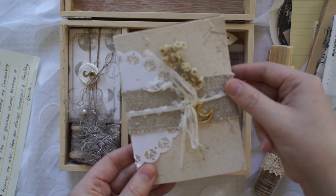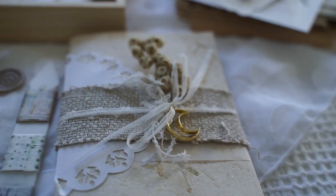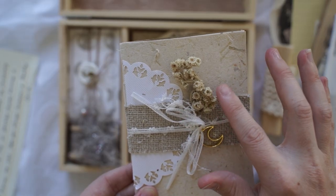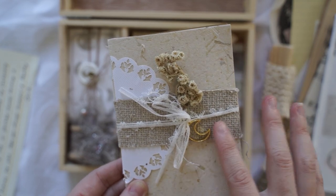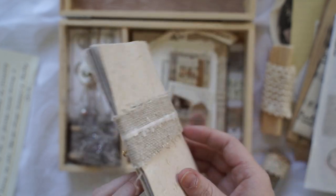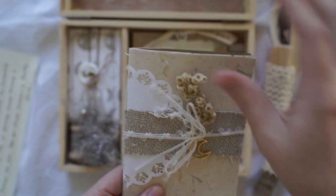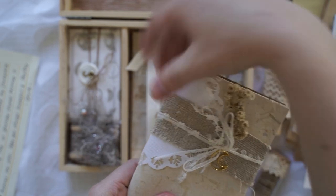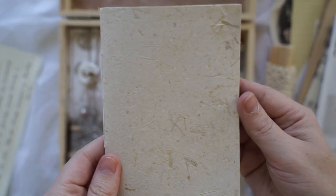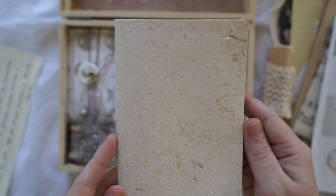Next we have this beautiful journal and I really don't want to open it up because this moon here is just so pretty. There's a little piece of — I think it's a real dried flower — and everything here is just gorgeous. But it looks really pretty inside so I'm going to have to open it up. I think I'm going to delicately slide this off. This little journal definitely looks handmade — you can see the binding at the side.